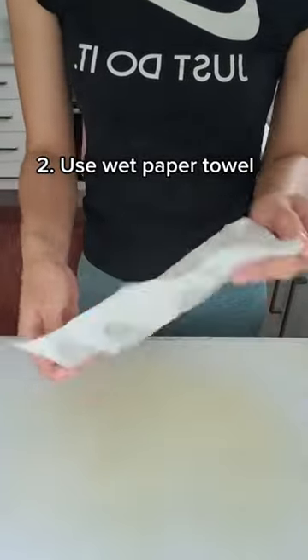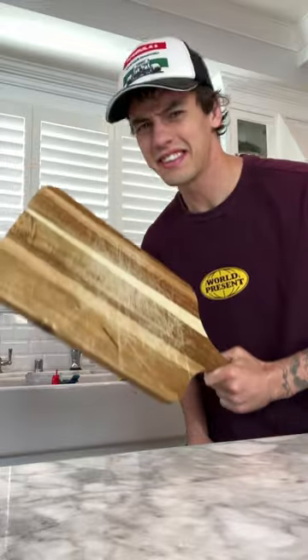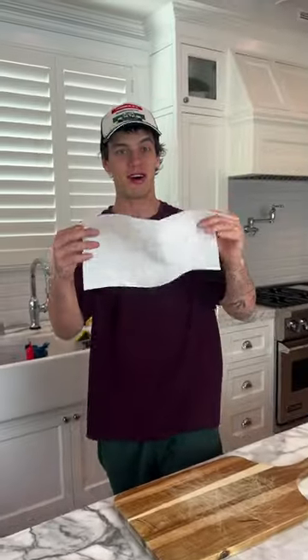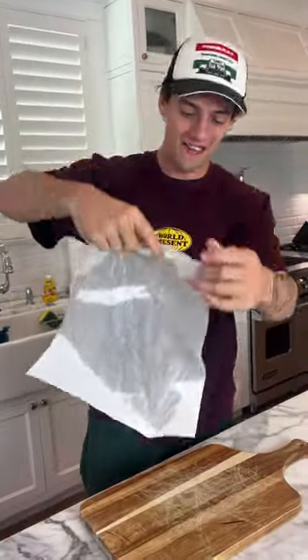Use a wet paper towel to stop a cutting board from moving — does that actually work? Let's find out. We have our cutting board here and it slides all around everywhere. We're gonna take our paper towel and make it damp. Now our paper towel is damp — you can see how wet it is here.